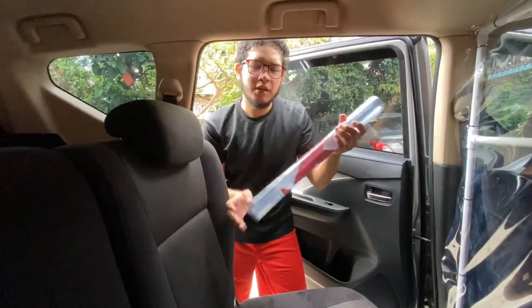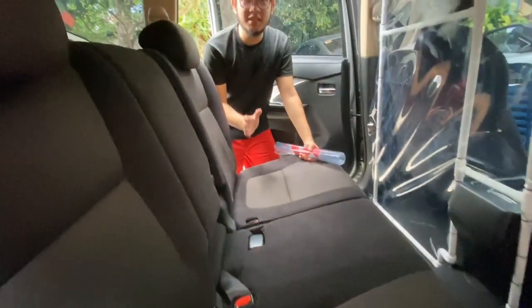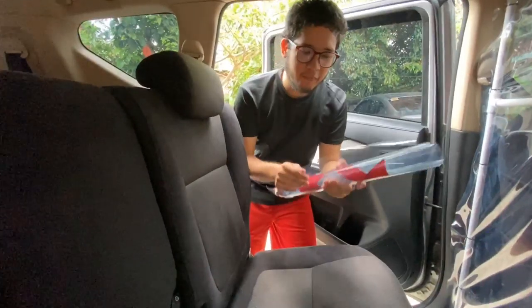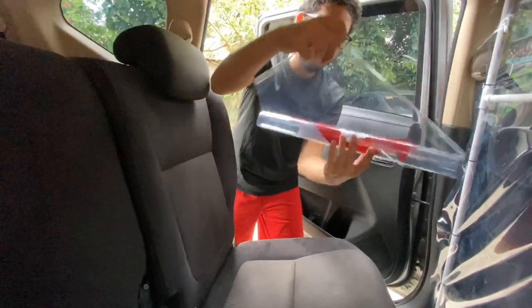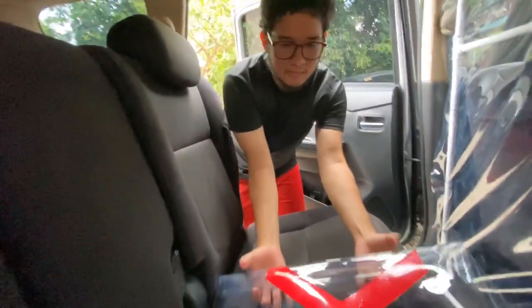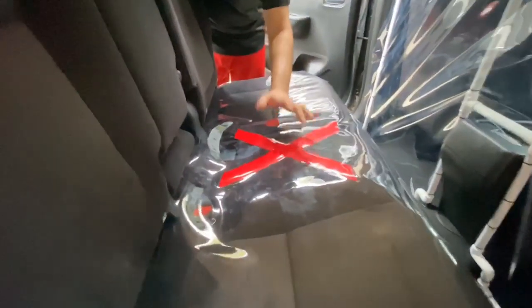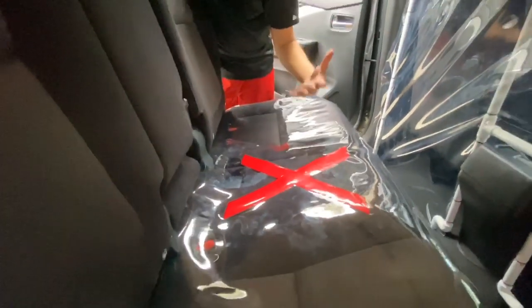To be resourceful, all the excess plastic covers from the project we have turned into this. Because our government's mandate allows passengers to sit only on this side, and social distancing must also be maintained, we made this marker and are going to put it here. As you can see, we have put an X mark here.